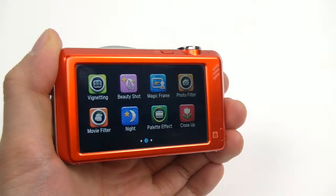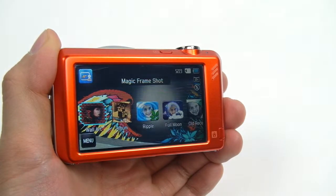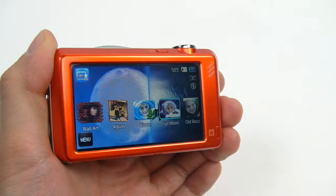The ST95 has more ways to take creative and fun pictures. A function called Magic Frame offers 12 different illustrated backgrounds on the screen, so users can take fun pictures with friends and family.